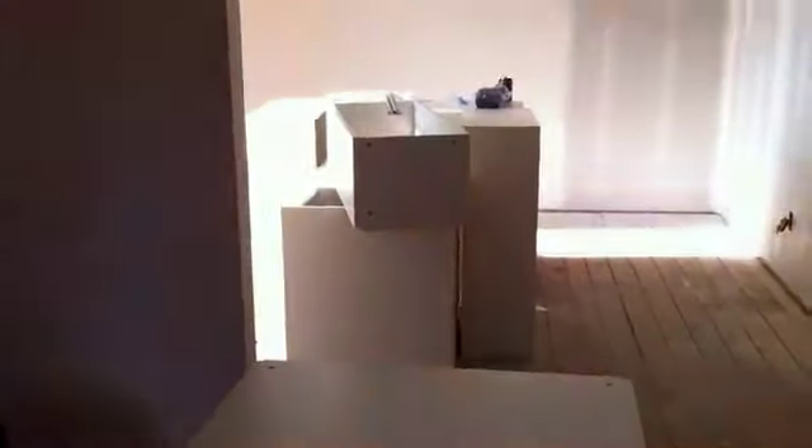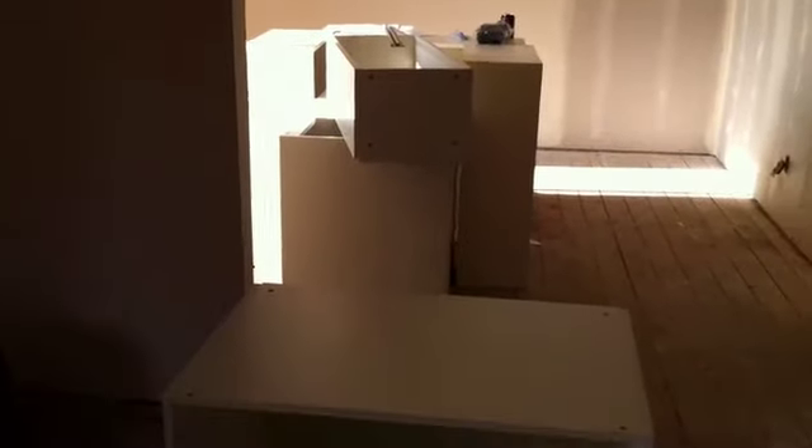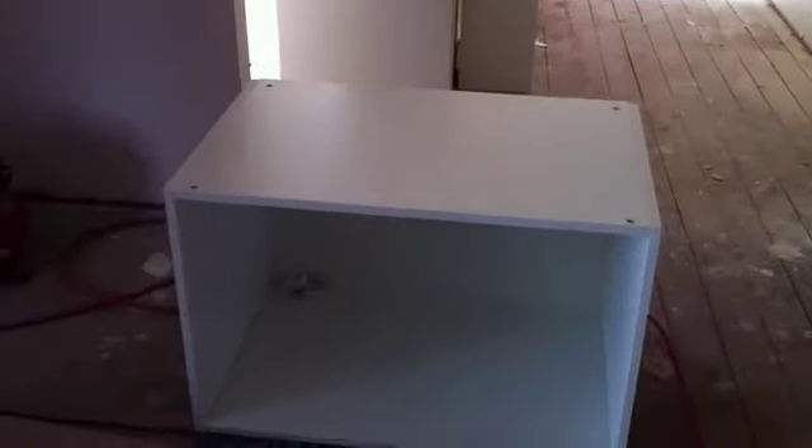I am now way too good — much better at assembling IKEA cabinets than I ever hoped to be.